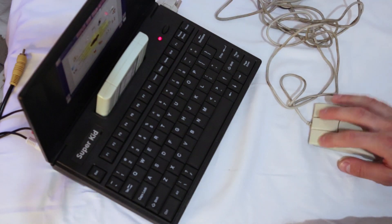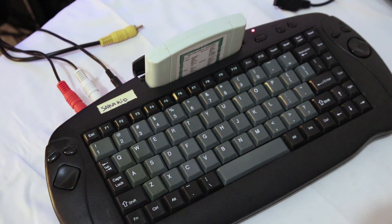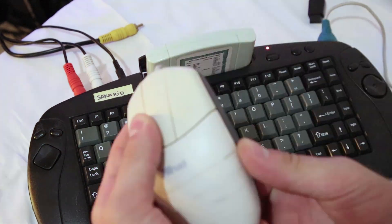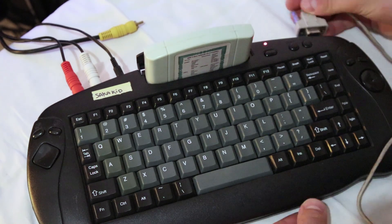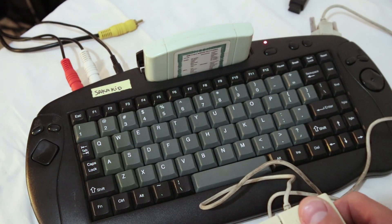At this point I'm just going to save you the time and tell you that not a single mouse was able to move the cursor or click on an icon. I tried plugging these mice into different ports, tried different consoles, and tried using the controller to position the cursor and then switching back to the mouse to at least click on an icon.